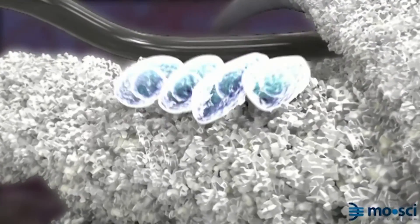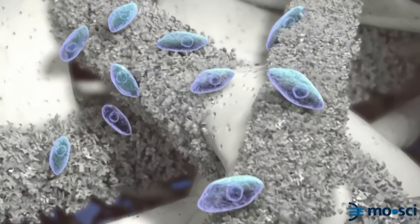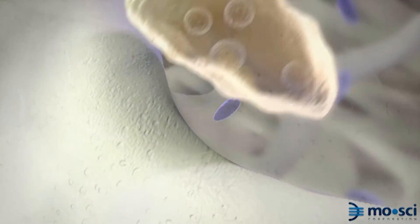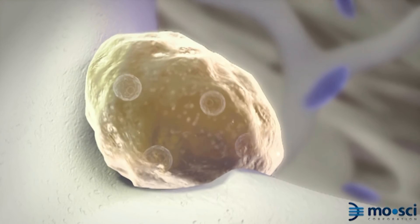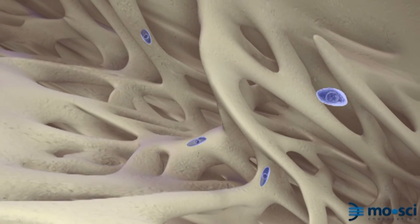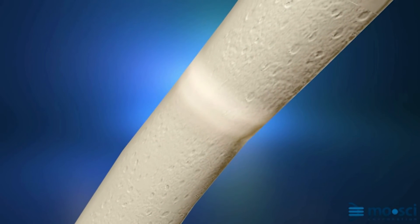Cost is relatively low compared to many other commercially available options, and since it's inorganic you don't have to worry about disease transmission. It's also degradable — where some biomaterials stay in the body forever with tissue growing around them, these materials break down into natural components that the body can use, and eventually you have your own natural soft or hard tissue regenerated.